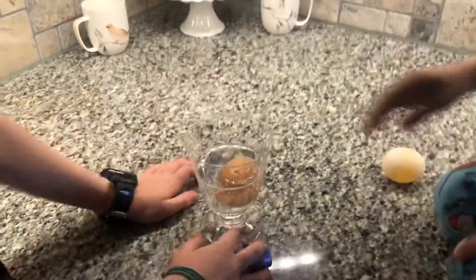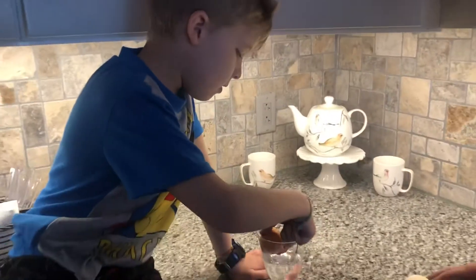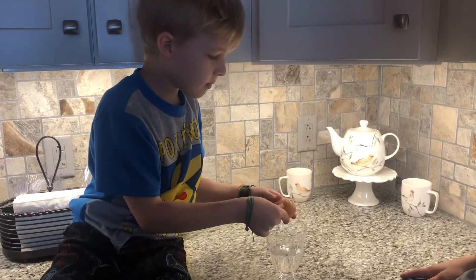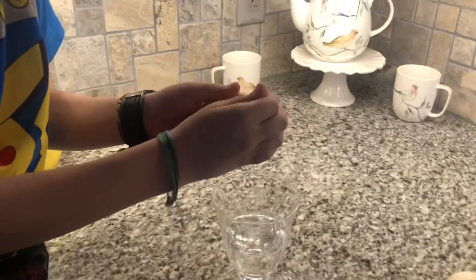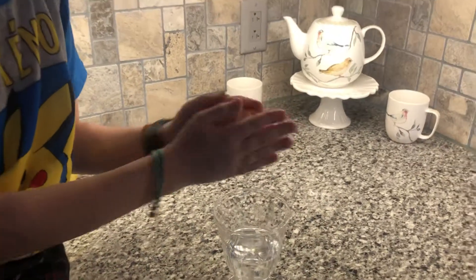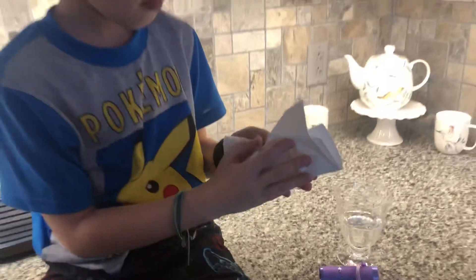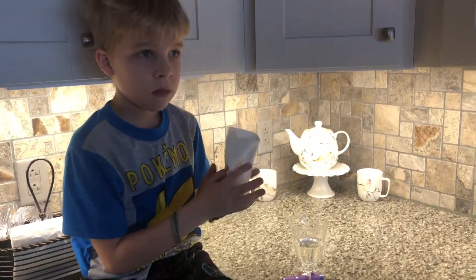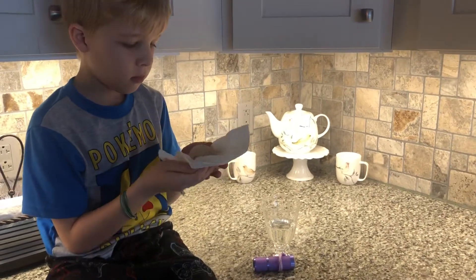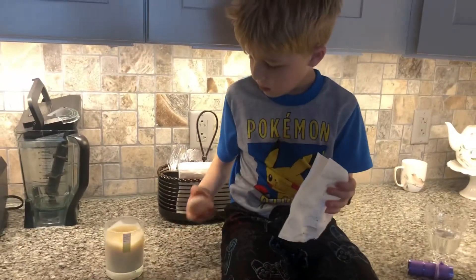Okay, how does it feel, Elijah? It does feel squishy! Does the shell come off easily? Yeah, it just kind of rubs off — mm-hmm, very cool. Why don't we get a napkin? So the shell is coming right off — can you show them? What's it doing? That's awesome!